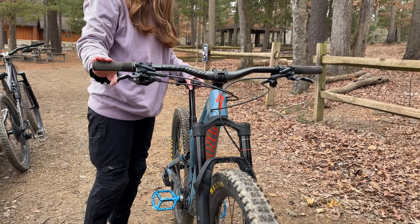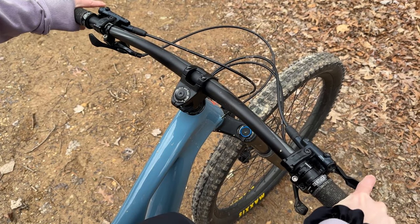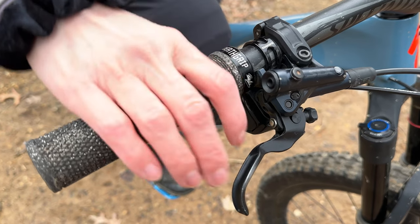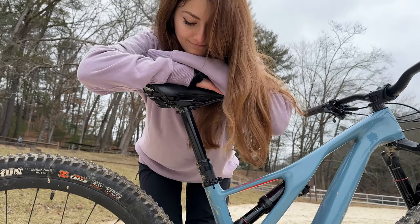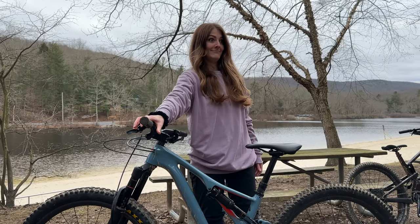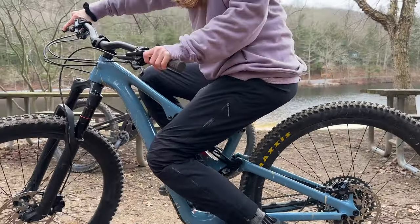For the cockpit setup, I have the stock Specialized trail stem. For the bars, I'm running the stock Specialized trail bars — I recently cut them down to 760mm and threw on some glittery black DMR dress grips, which I absolutely love. The saddle is stock; it feels okay, not the best saddle in the whole world, but it does the job. The dropper post has 130mm of travel and, you guessed it, it's stock. It's been super reliable, but I have to be careful because it shoots up like a loose cannon.